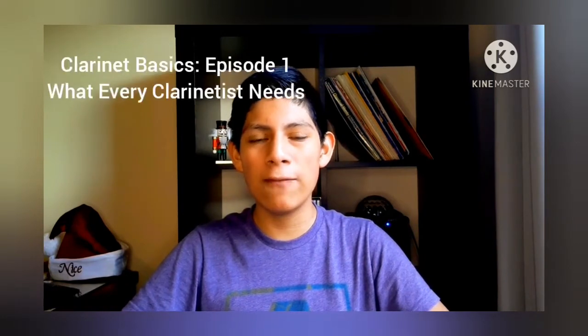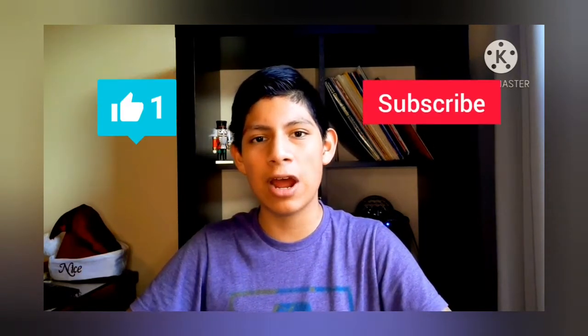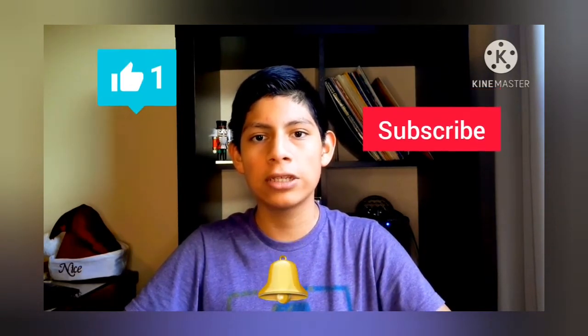Hi guys, welcome back to Musician of a Lifetime, where music is all that matters. I'm clarinetist Samuel King, and in this video we're going to cover what every single clarinetist needs in your clarinet case. Before we get started, please make sure to like, subscribe, and hit the notification bell so you won't miss one of my videos. Let's get into it.